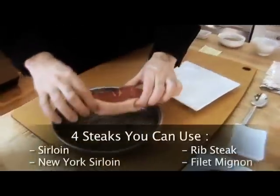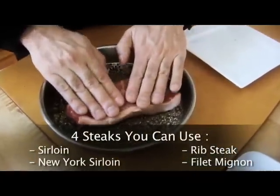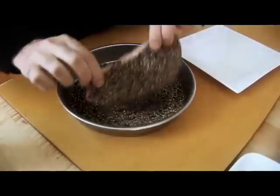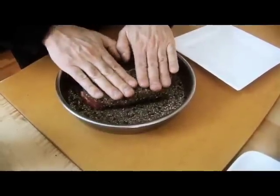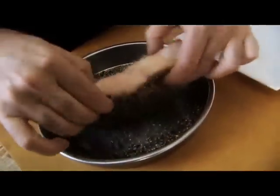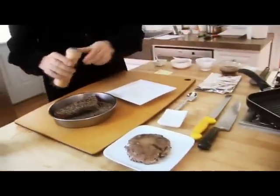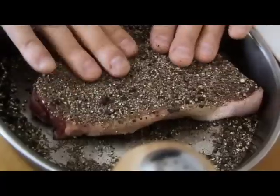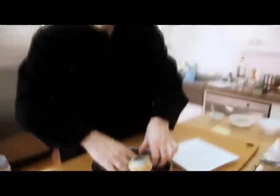I'm going to take this New York sirloin and press it into the peppercorn crust, then flip it over. When I first started making this years ago I thought it was a lot of pepper, but it ends up being wonderful, and the nice sauce we're going to make is a great contrast for the peppercorns. We also want to salt the steak, so we're going to add some salt and press it in.